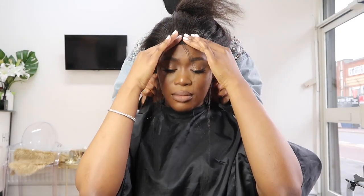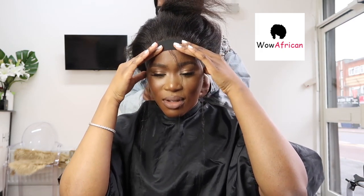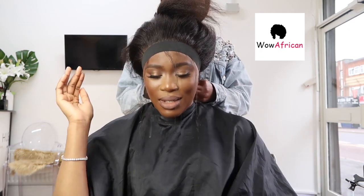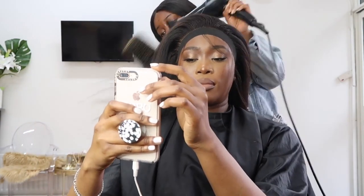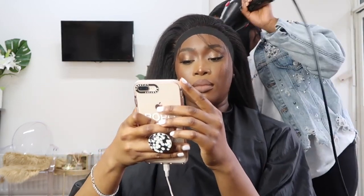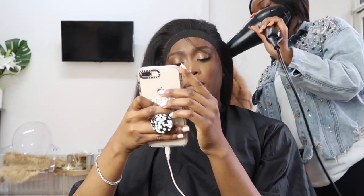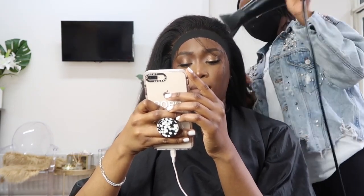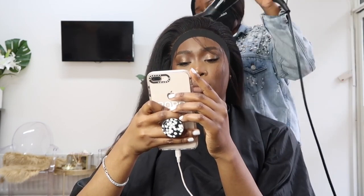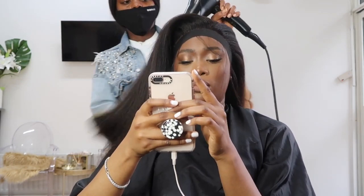If you guys haven't noticed, this whole time this wig is from Wow Africa and it is a kinky straight wig. I haven't done kinky straight in the longest time, but I really wanted it because it looks so realistic and very close to a relaxed hair texture, which I love. As soon as this hair was done I fell in love with it — it's so full. One thing I love the most about it is the density.